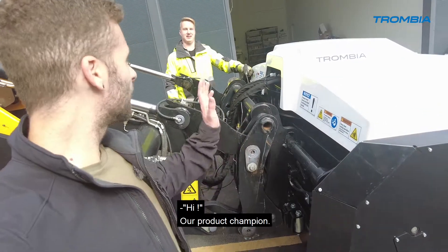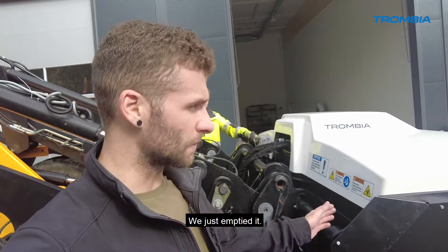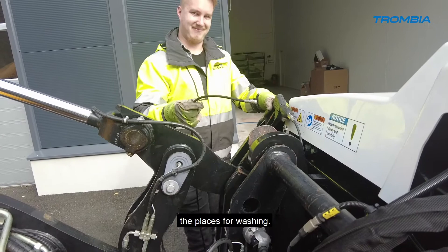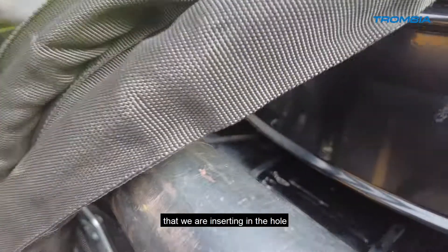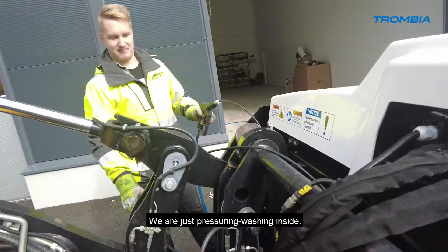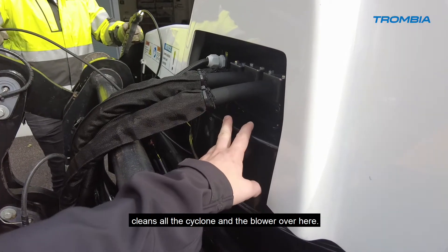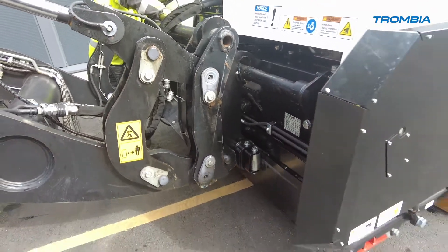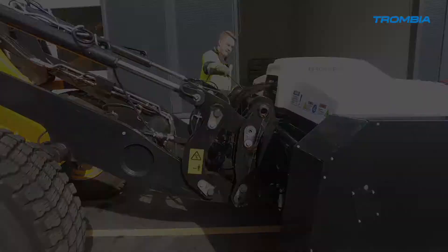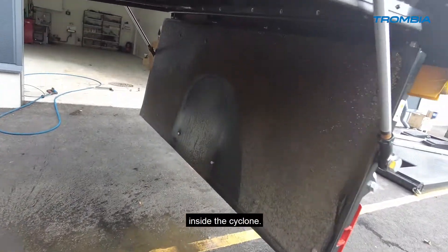Now I'm with Oskari, our product champion, and we are cleaning the machine — very simple. We just emptied it and now we're going through the cleaning process. We have nozzles that we insert into holes made especially for easier cleaning. We pressure wash inside, cleaning all the cyclones and the blower. The maintenance takes daily 15 to 20 minutes. Here we open and can see that we have started cleaning inside the cyclone.